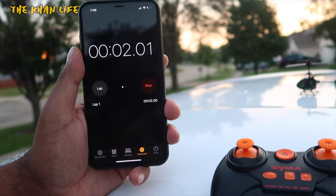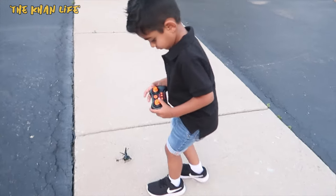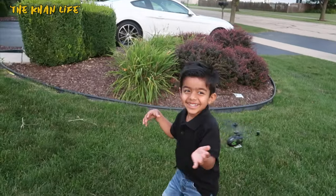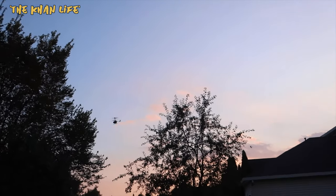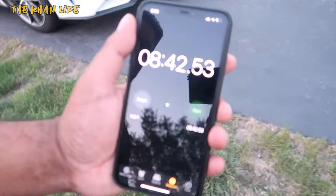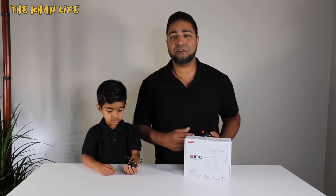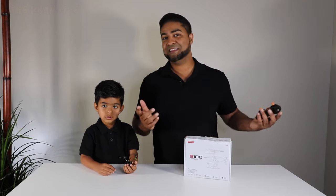While we're at it, let's see how long the battery lasts on a full charge. The battery is done — took roughly 8 minutes and 42 seconds, and yeah, that's the full battery charge right there. Well, there you folks have it — the S-100 Mini Helicopter by SEMA. If you guys have any questions, be sure to put them in the comments below. Thanks for watching!